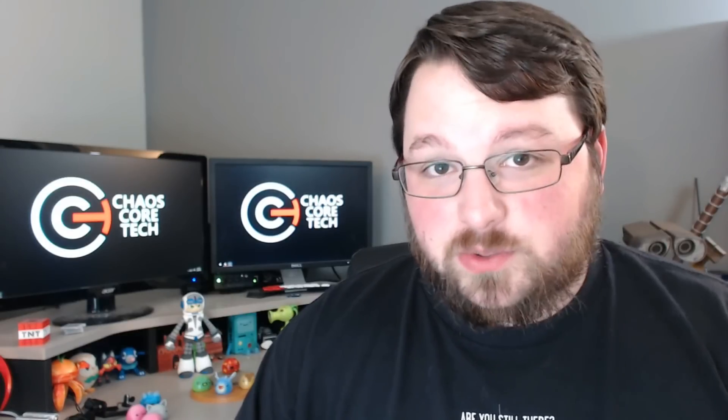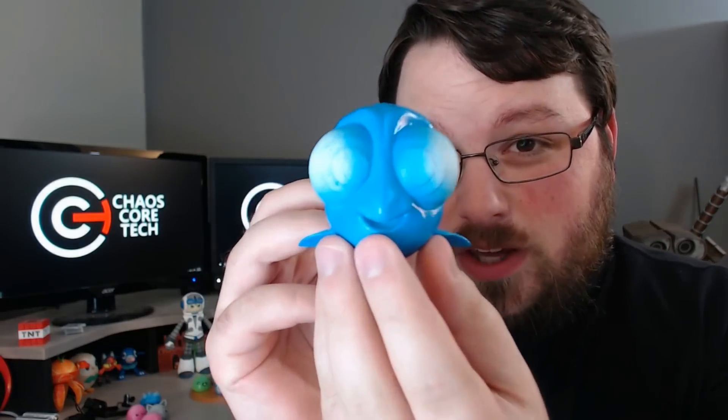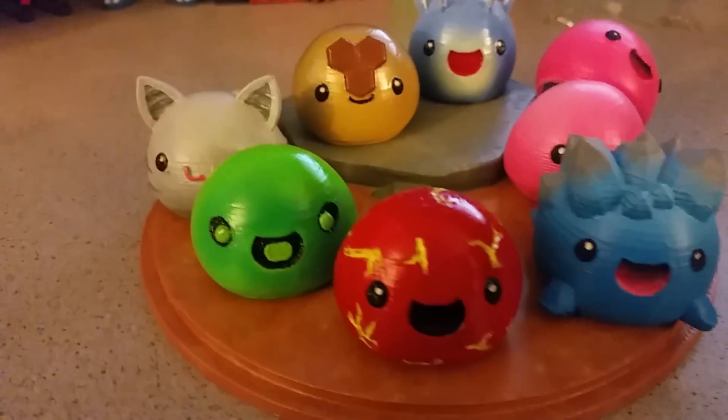That's all for me guys. I'll leave you with next week's preview. Okay so this one's half painted so it looks really weird, but it is Baby Dory. So cute.